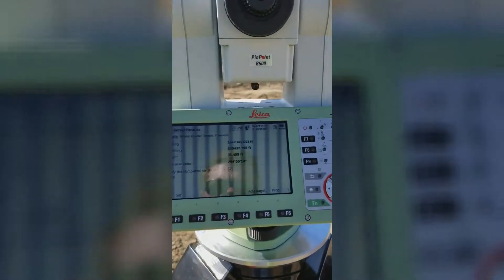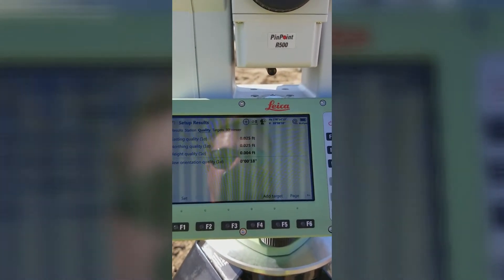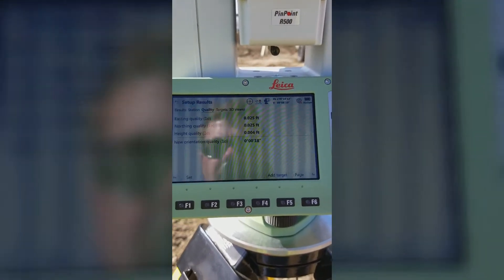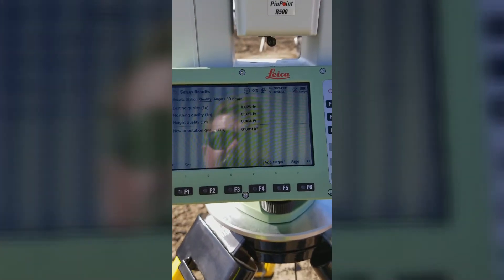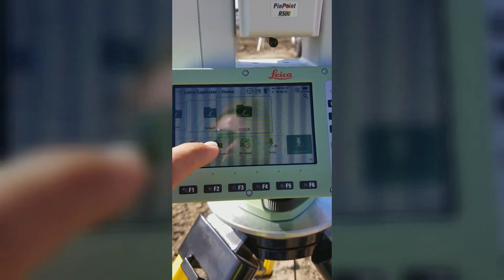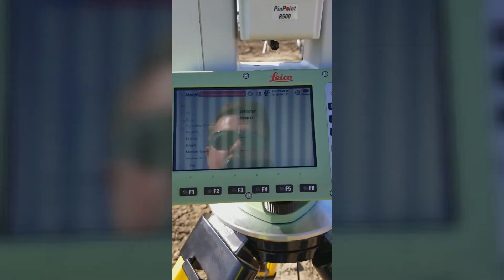At this point it shows me setup results. I can page over to quality — within two hundredths, northing, easting. Height is pretty awesome. We're just doing dirt work, so I'll hit set, say okay. So I'm ready to pass to the dozer. I hit machine control, and that's it.